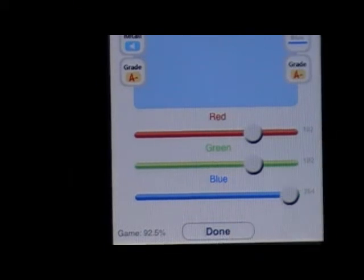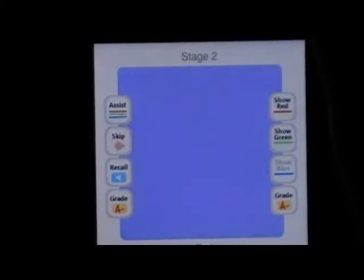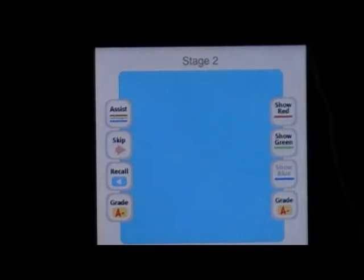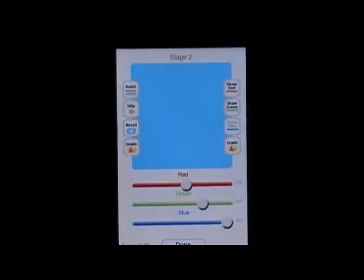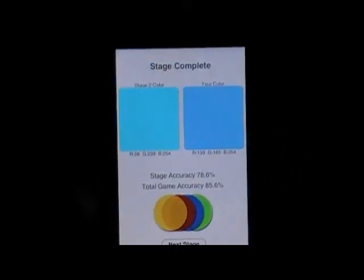What it did is automatically set the blue for you, so then we just have to figure out the rest from there. We were way off that time. Next stage.